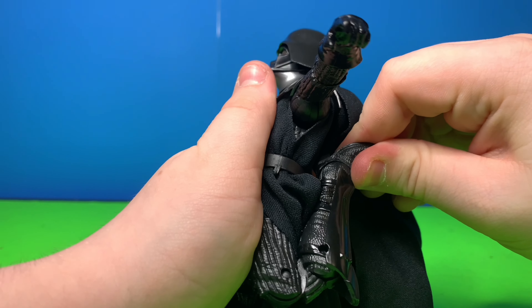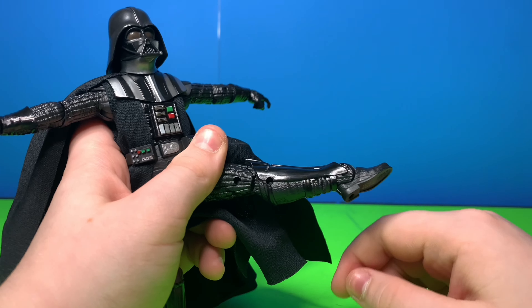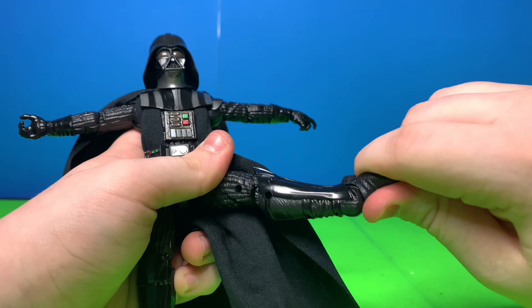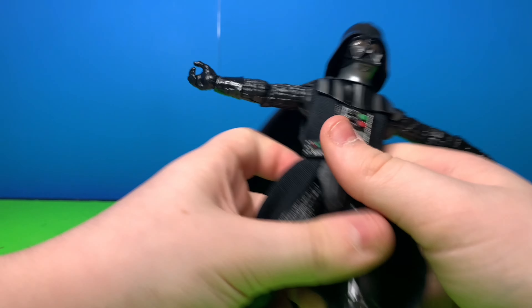He does have a double jointed knee — he does meet Fouche's requirements. His foot goes up and down and it does have a swivel, which is very painful to look at. So that's his articulation.